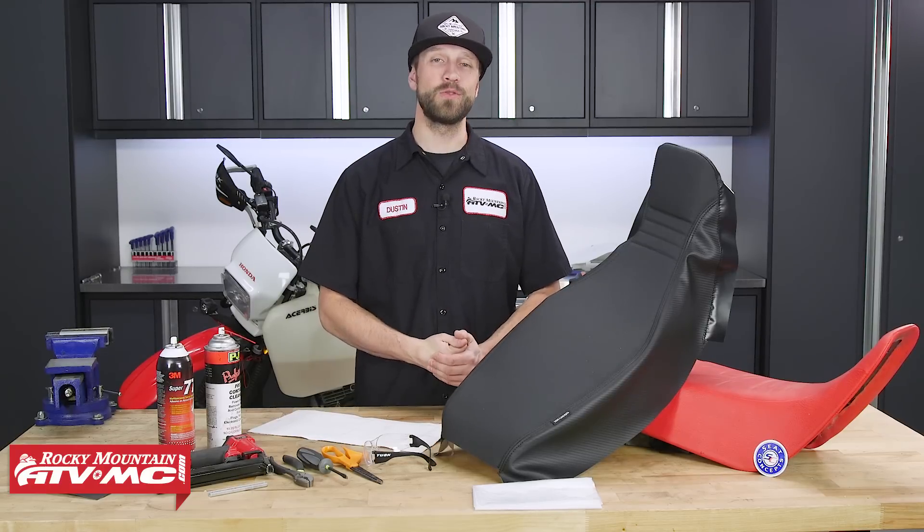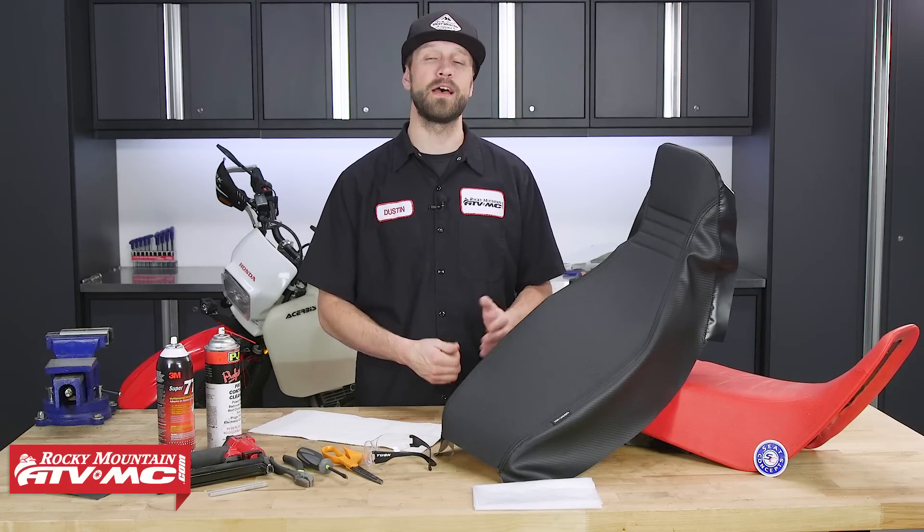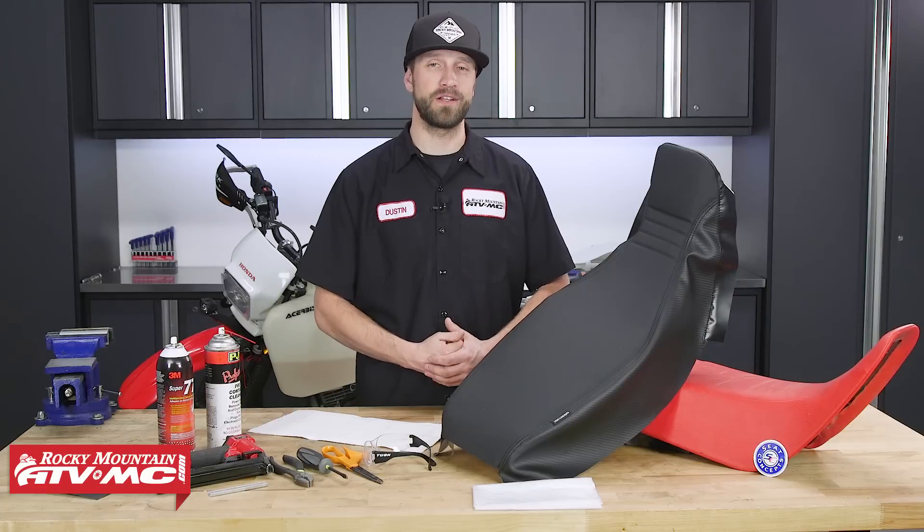Today I'll be showing you how to install this on a 2016 Honda XR650L. Keep in mind that the process we will show you here today can also be applied to many of the seat cover and foam kits from Seat Concepts.